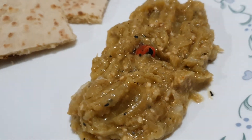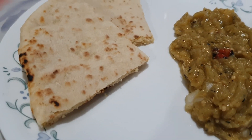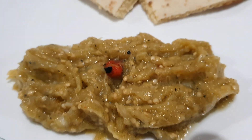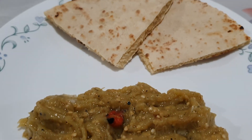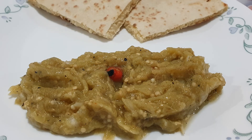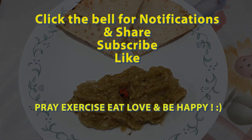I'm serving it here with some delightful hot sada roti, which is the norm. You can make this for breakfast or dinner time — it's really delightful with a hot cup of tea. I hope you enjoy the recipe. Thanks so much for watching, and don't forget to pray, exercise, eat, love, and be happy. Thanks for chilling with H today, and I'll see you guys in the next video.